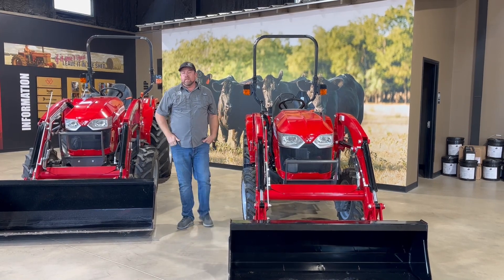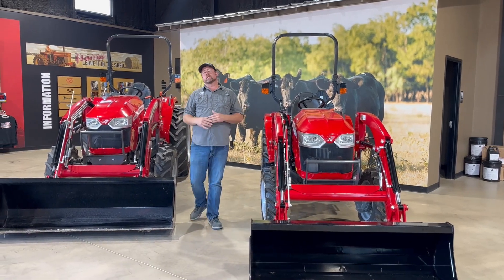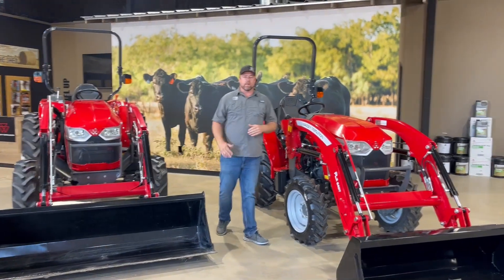Hey y'all, I'm Nick Pomeroy with PR Equipment here in Kearns in Canton, Texas. Today we want to talk about a couple tractors, or a series of tractors from Massey Ferguson's. It's becoming more and more popular. It's a pretty important part of the lineup, and that's the E-Series.